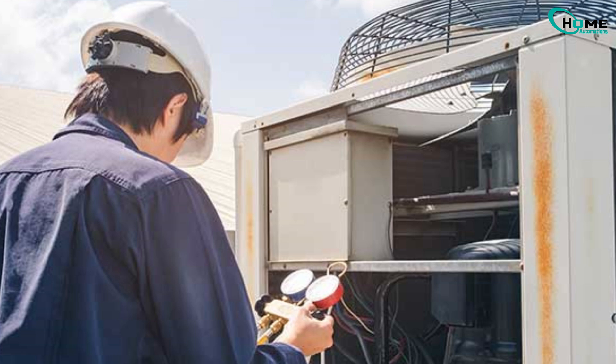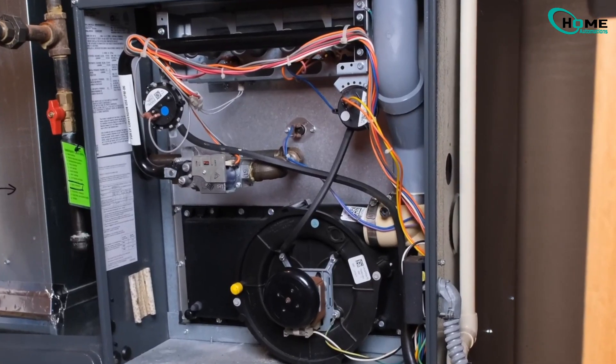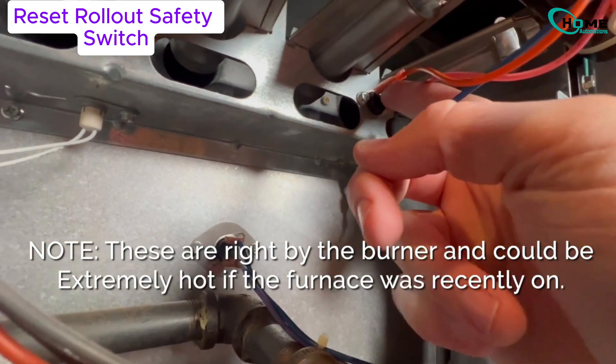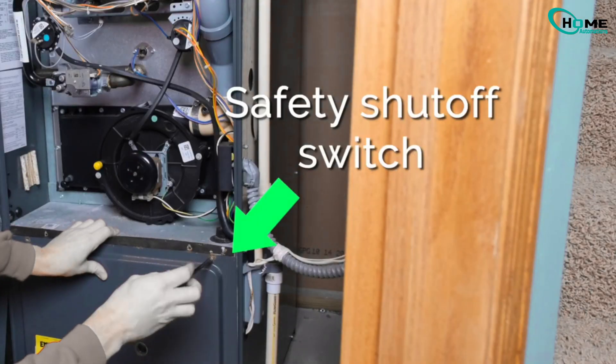Okay, let's open up the furnace. Safety first — turn off the power before opening anything. Remove the top panel and find the rollout safety switches. These are small buttons you can press with your finger. If one's tripped, press it to reset. If it won't reset or trips again, stop — that's a serious safety issue. Also remember, there's a safety switch that cuts power when the panel's off, so don't expect anything to power on.